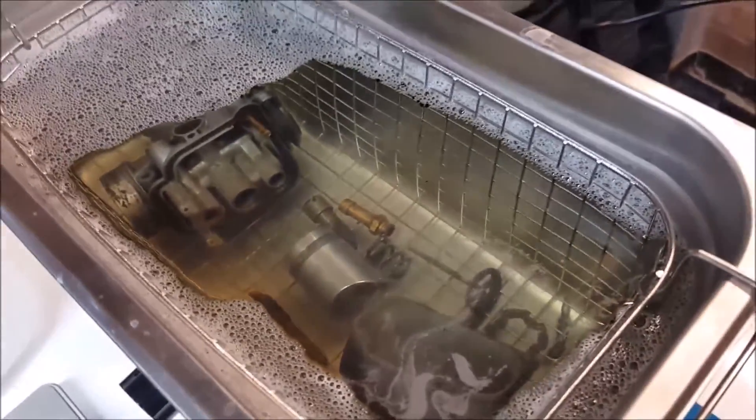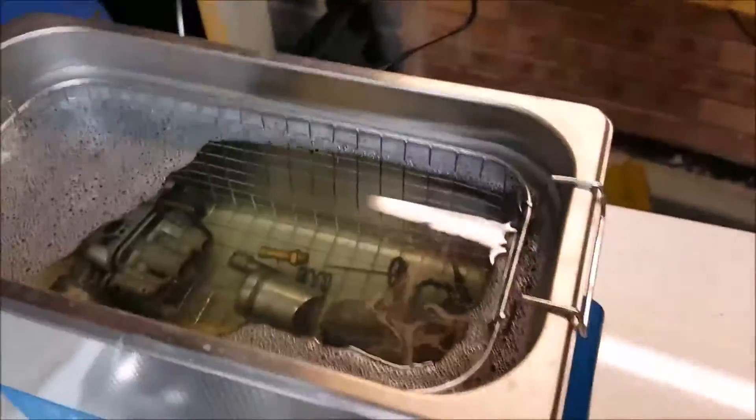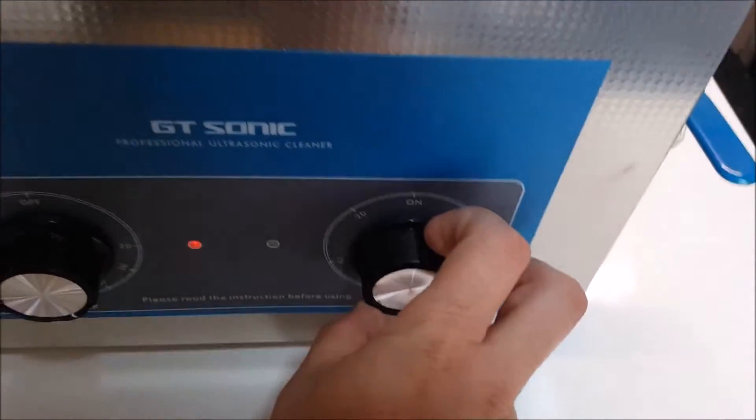They've been in there for about 5 minutes now. I'll fire it up in a moment and show you it working. I'm going to run this for 20 minutes, so I'll dial the thing right round and then leave it to it.